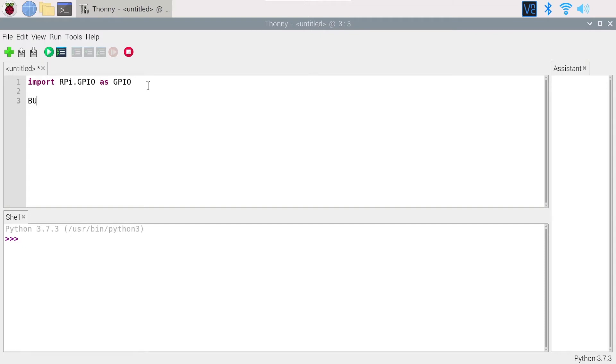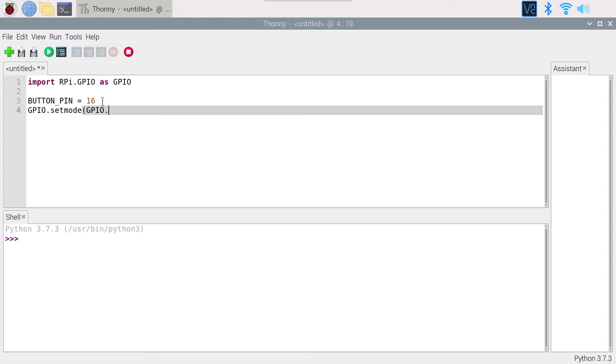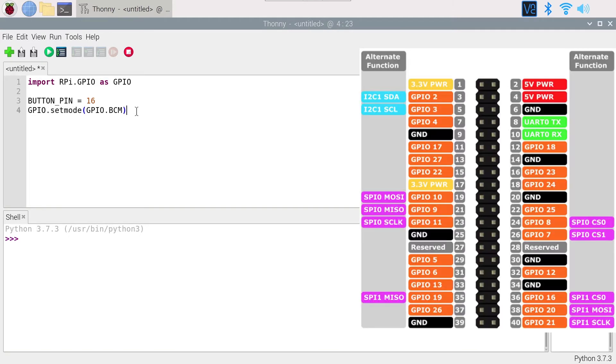I'm going to create a global variable in all uppercase — kind of a constant — BUTTON_PIN equals 16, which is the GPIO number we have for the button. I can then use BUTTON_PIN instead of 16 throughout the code, making it more readable and scalable. After that, I'll call GPIO.setmode(GPIO.BCM). This is important: without it, the library uses the physical Raspberry Pi pin number rather than the GPIO number.